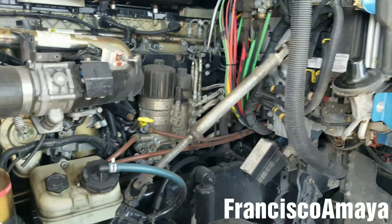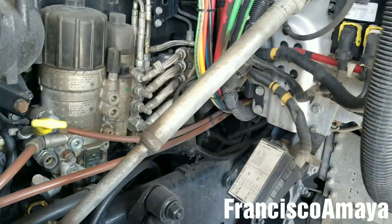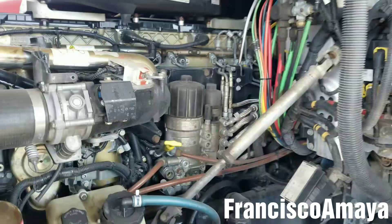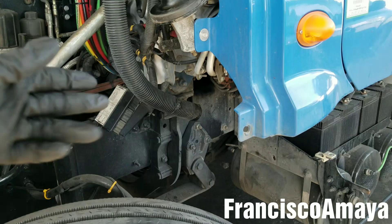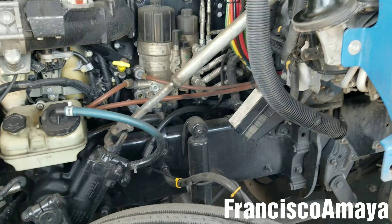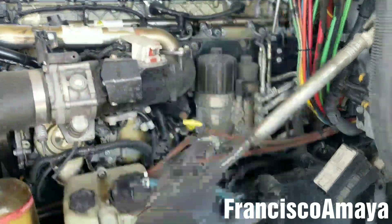Today I have this Freightliner Cascadia from the year 2010. The problem is that when you start the truck in the mornings, it takes forever to recharge the air pressure from the air tanks, or it never does it. So you have to turn it on, turn it off, turn it on until it starts recharging, or eventually once it is started and it starts to recharge the air, and then stops.